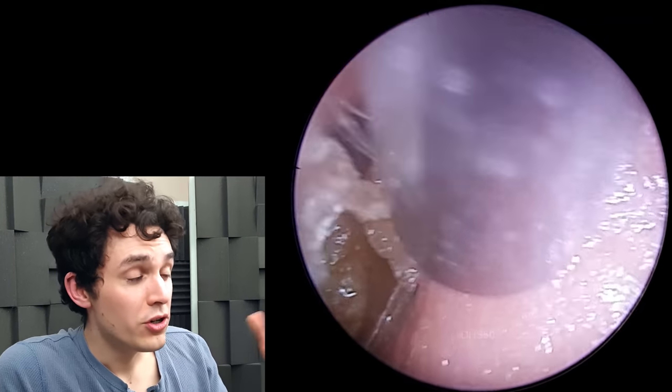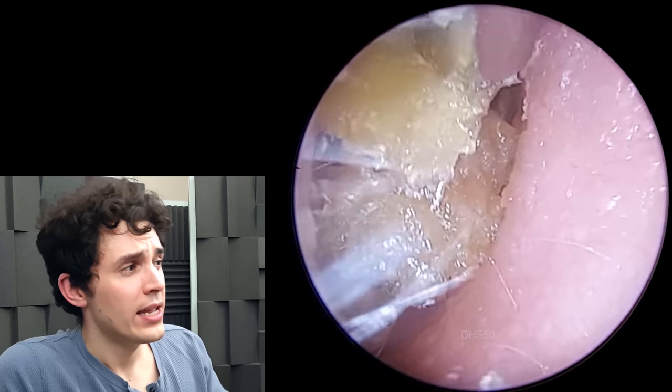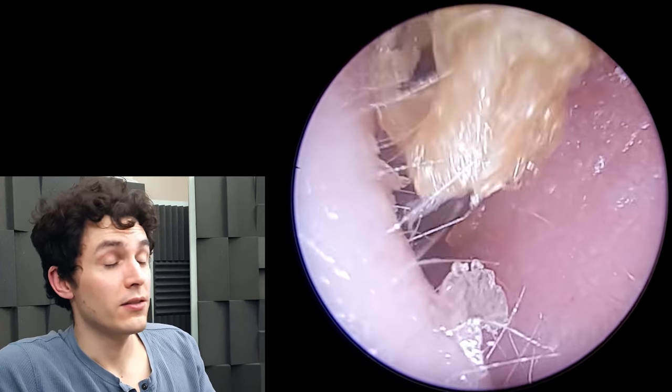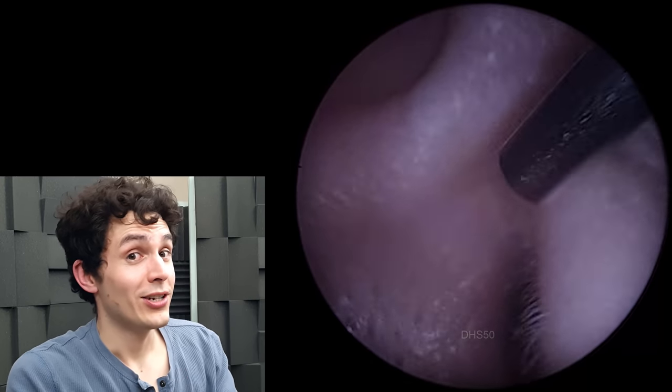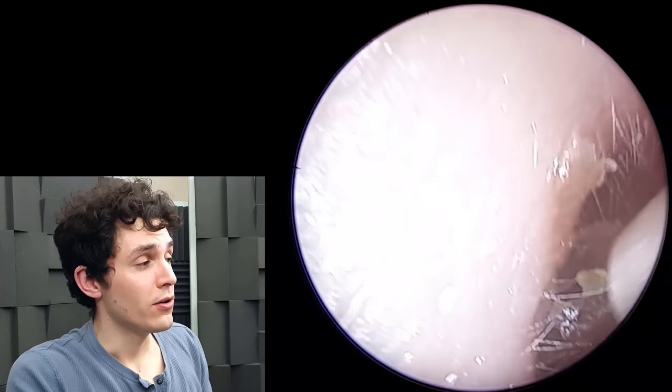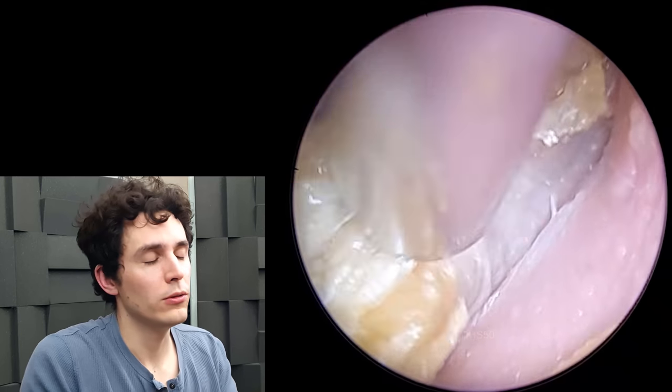Initially I go in with the suction, remove all the dead skin and everything that's in the way, and then I try to move this boulder essentially. But it's actually too large to get out of the ear canal. So the aperture of the ear canal — the entrance to the ear canal — is actually slightly smaller than this earwax boulder.